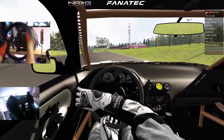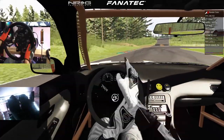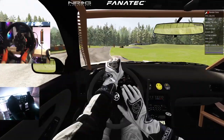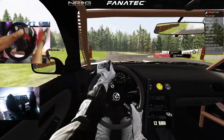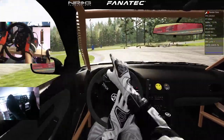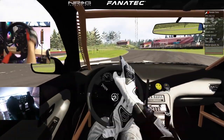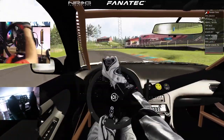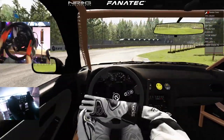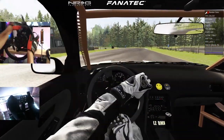So if you guys like the pedal and wheel cam, let me know down in the comment section below what you guys think about it. I think it's a bit of a nice add for you guys to see the pedal cam as well — so you guys can see all the clutch kicks, the left foot brakes, and everything on those lines.